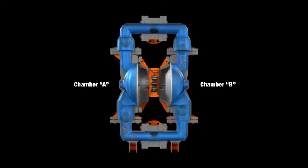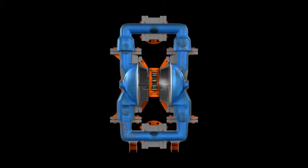When the pressurized diaphragm A reaches the limit of its discharge stroke, the air valve redirects pressurized air to the back of diaphragm B. This begins the discharge stroke of chamber B. The hydraulic forces developed inside of chamber B force the inlet ball onto its seat and the discharge ball off its seat. This condition allows fluid to flow through the pump discharge.